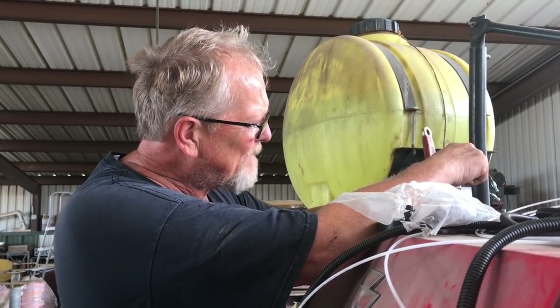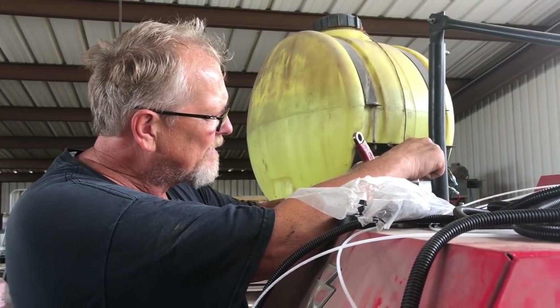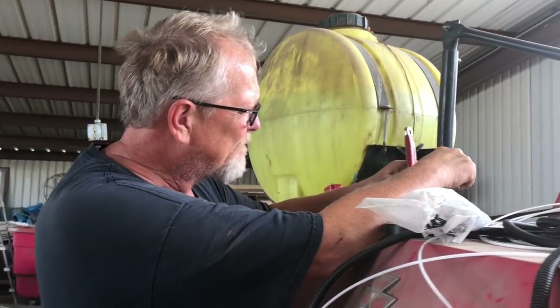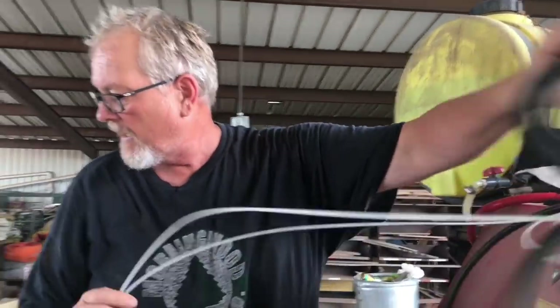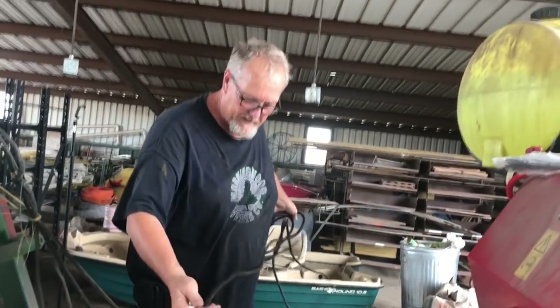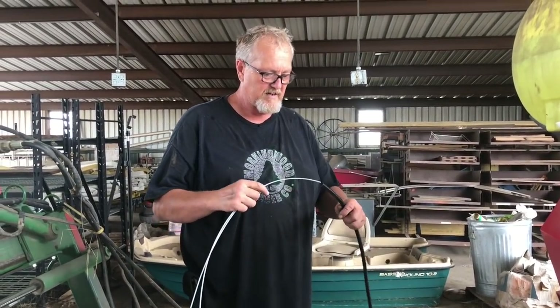If somebody really wanted to do this themselves, they could just say it in the comments and I could tell them exactly what I would do. All right, so that's in there. All I've got to do is run the tube from here to here and I'm done with the tube. We'll check it real quick, because I don't like spraying this stuff — it's nasty.